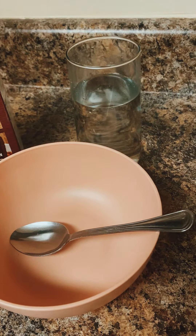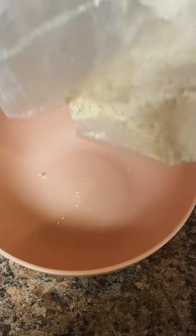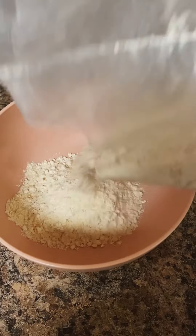The number one thing you have to do before you cook anything in the kitchen is clean all of your surfaces thoroughly. Now with the batter, you're going to pour a generous amount into the bowl.